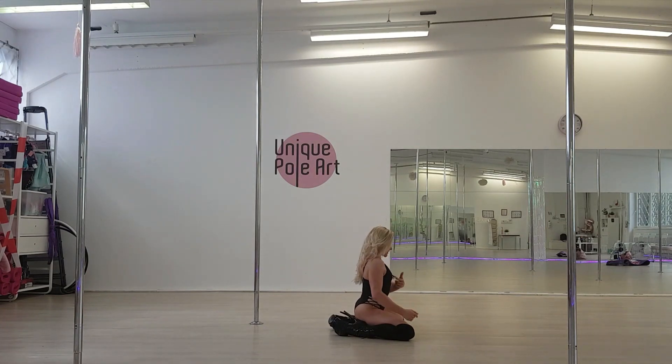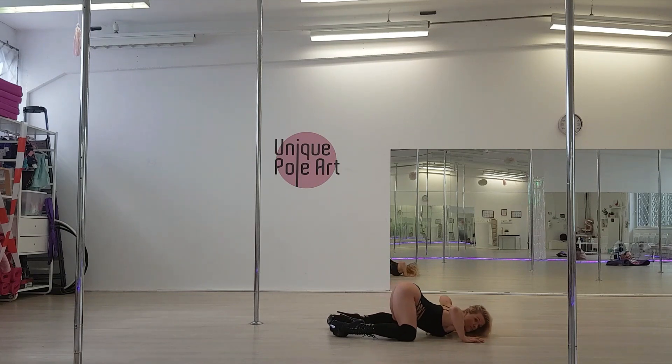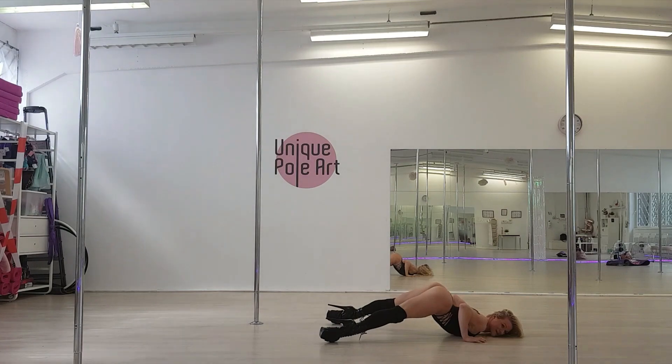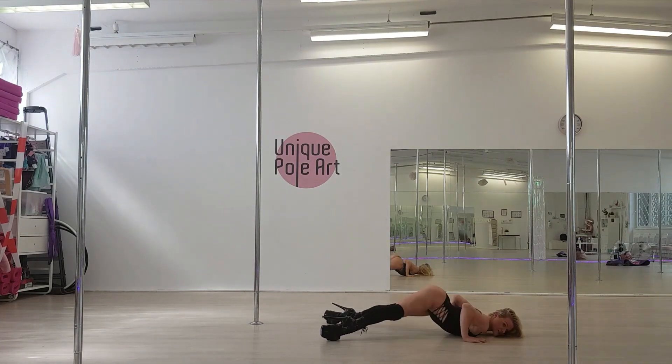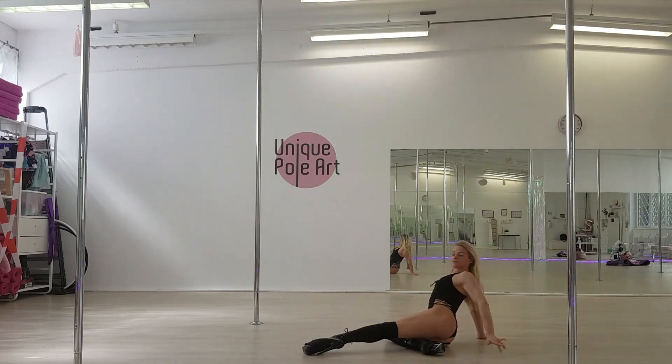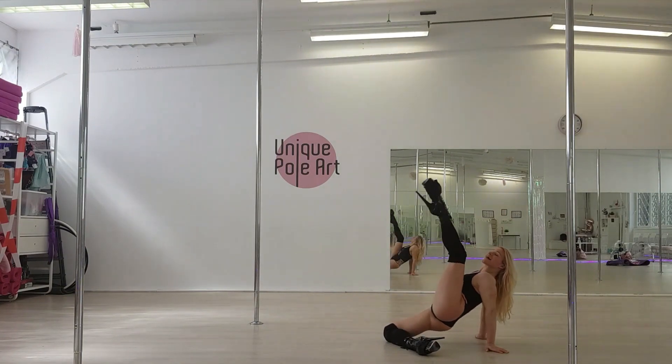From here, bring your chest to the floor, bring your butt up. Now you have to sit and push your butt up. Bring back from right to left, to right, on the sides of your position and bring your knee high.